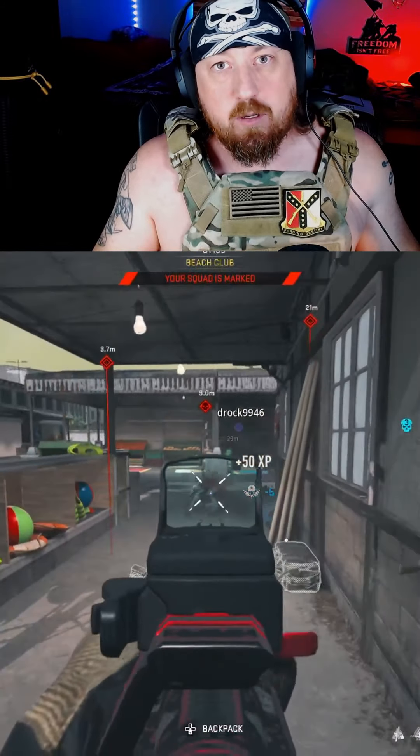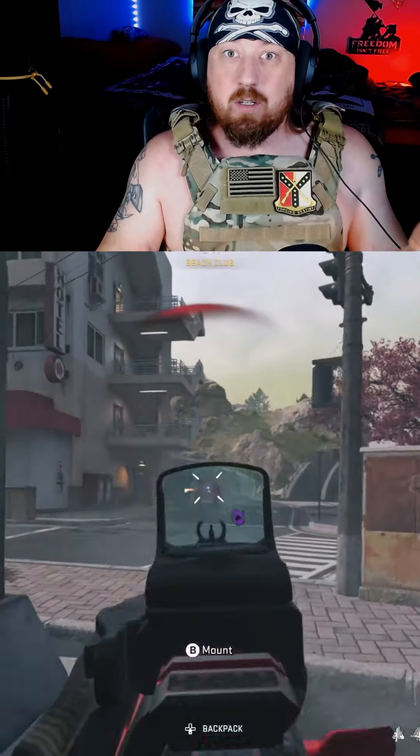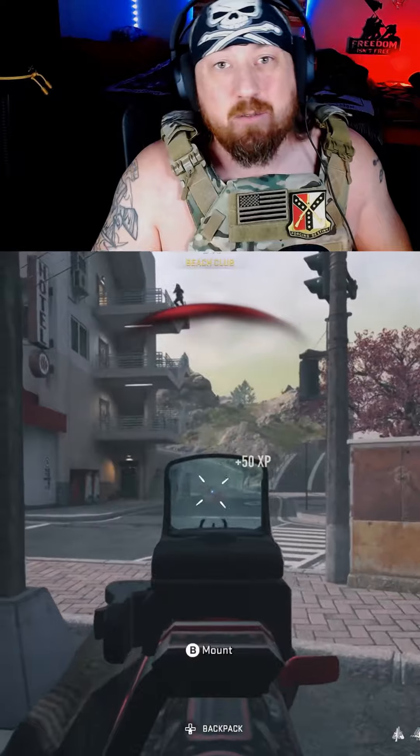Yo guys, do you want an AR that's a great sniper support, but it's not the meta, but it's a lot of fun to use? I present to you the AK-74U.